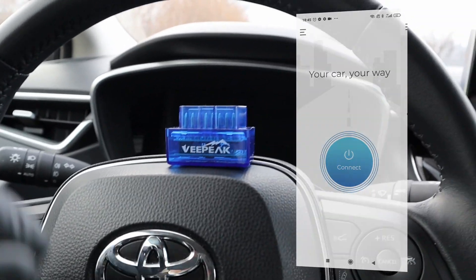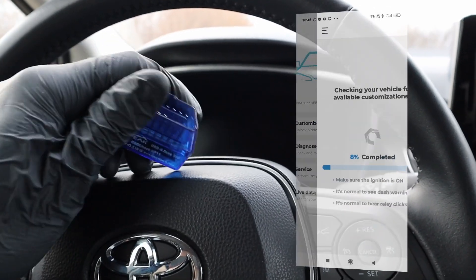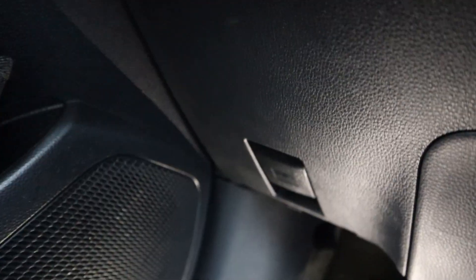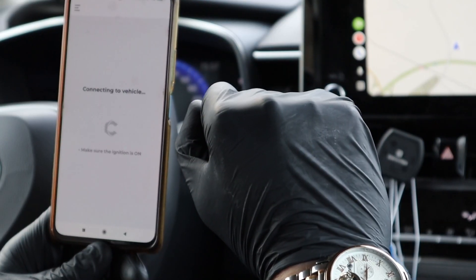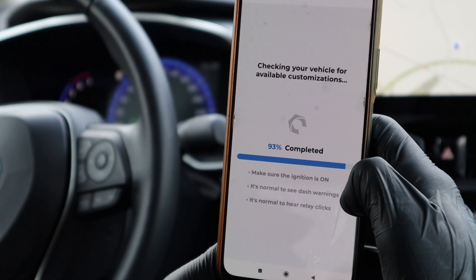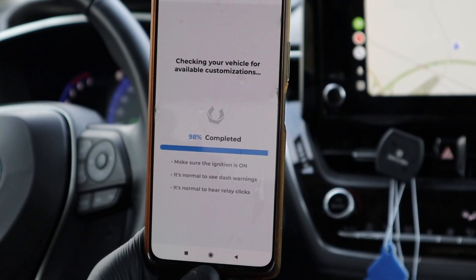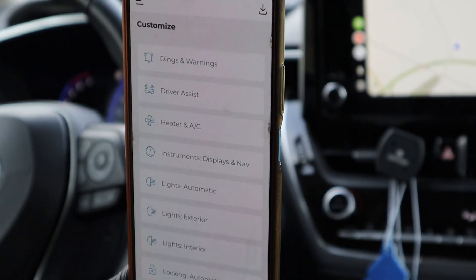You will also need the Carista app. The customization is only in the Pro version, which can be bought for one month at $10. So you pay $10 for one month and you can do unlimited codings to unlimited cars. When you have the app, connect the OBD2 adapter, open the Carista app on your phone, and go to Customize. This will take around 3 minutes to load the customization options for your car. These are the categories and each category has a few customization options.